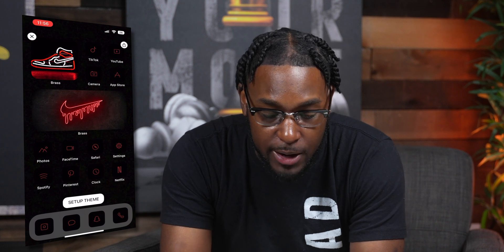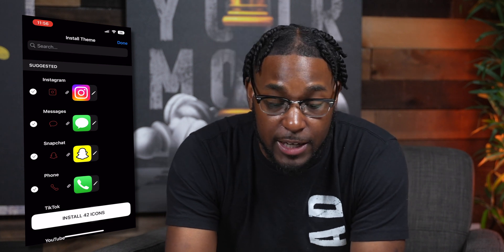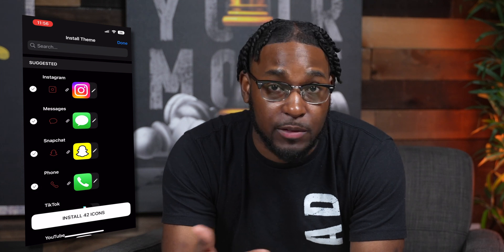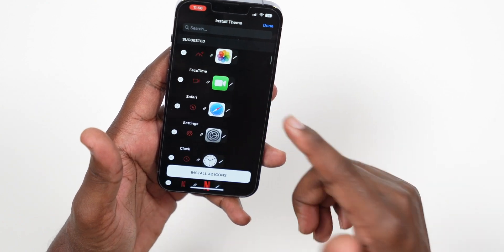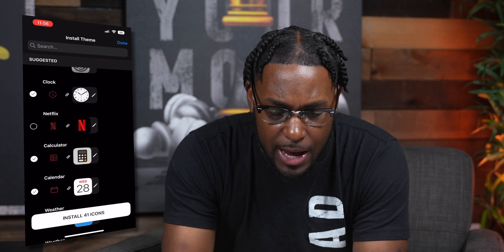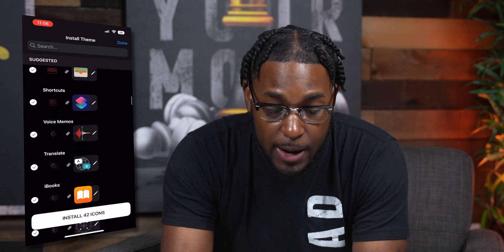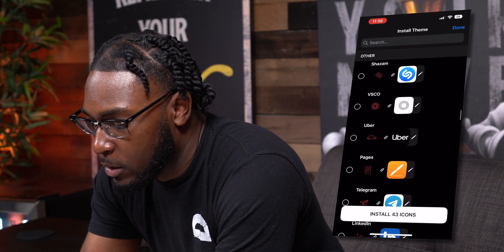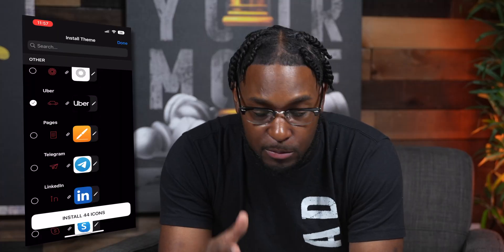Tap on that and then tap on 'Setup Theme.' This is going to take us to the next screen where it shows you all of the icons that pair with the apps already installed on your phone. Scroll through here and install the ones you want, or remove the ones you don't. For example, if I didn't want Netflix, I don't have to include it. You can scroll through and there are a lot of others at the bottom that they have icons for but aren't selected by default.